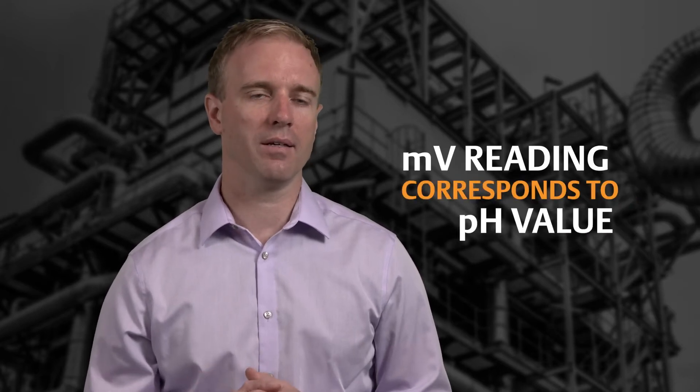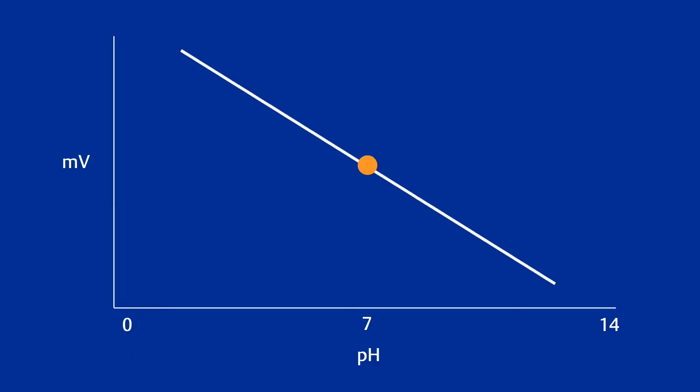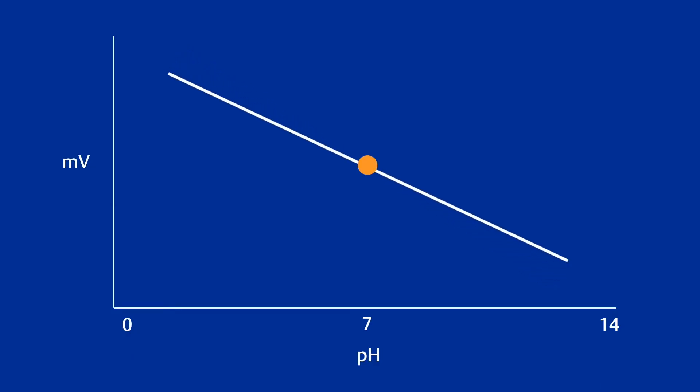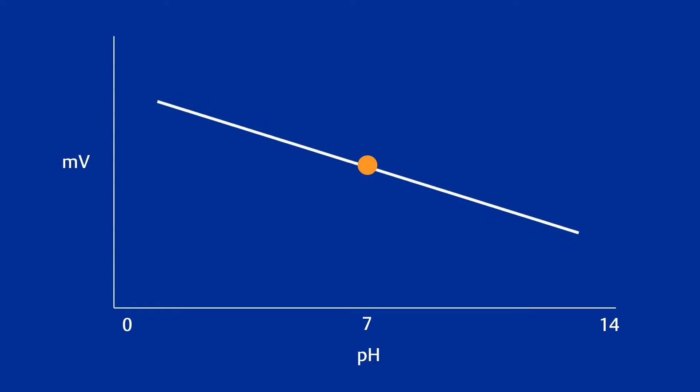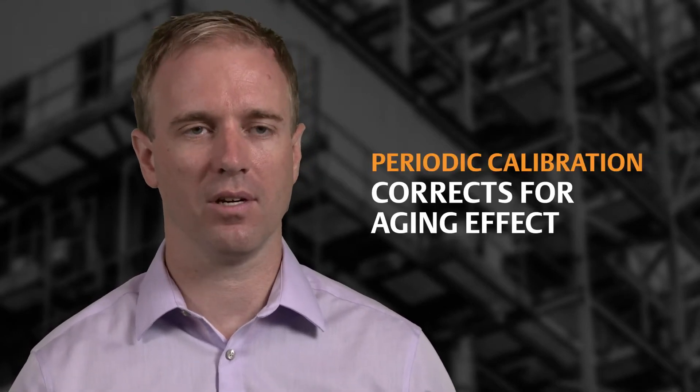Now why is that? The output signal of a pH sensor is measured in millivolts, and that means a certain millivolt reading corresponds to a particular pH value of the process. The two are linearly correlated. Over time, the slope and the offset of the calibration curve change as the sensor glass electrode ages in the process. Periodic calibration corrects for this aging effect.